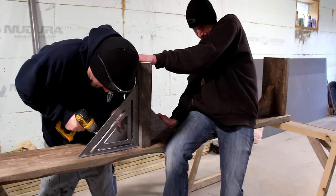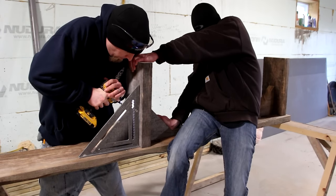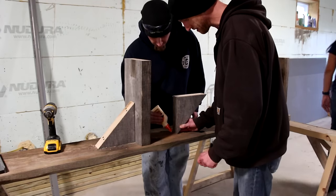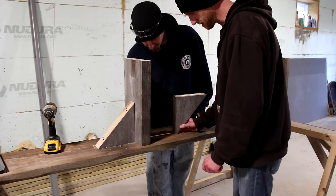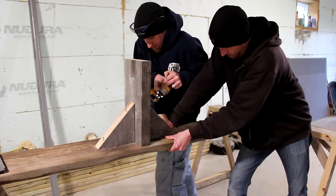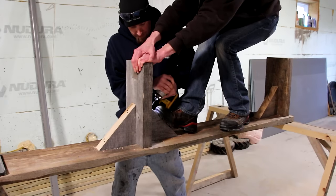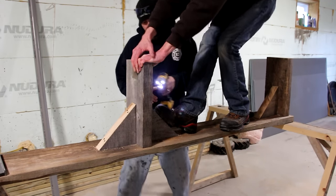Now we'll flip the bench over and screw on the brackets that support the legs. A little bit of wood glue and some screws will hold it on there really well. We had to get a little creative with our clamping methods in order to keep the legs nice and square.